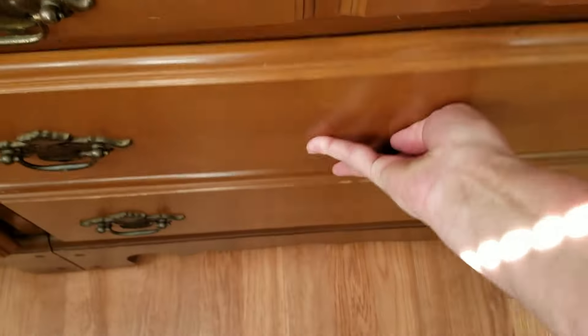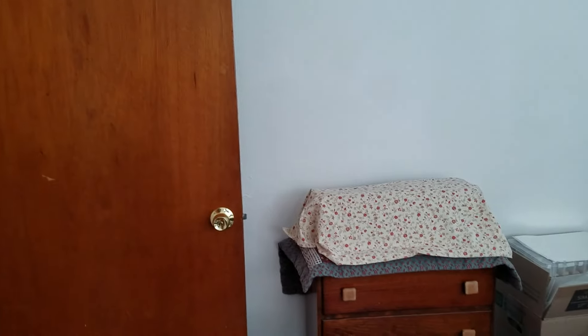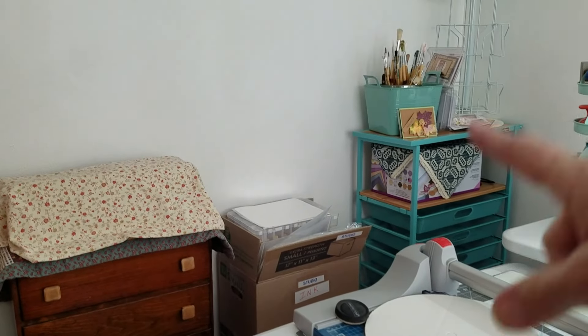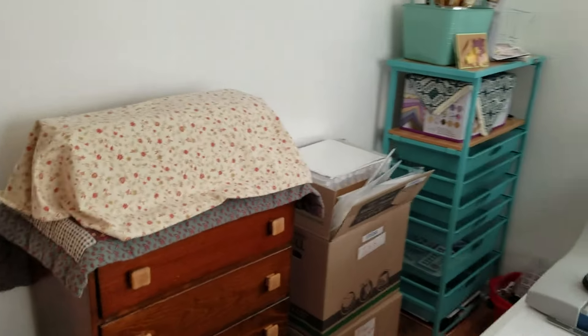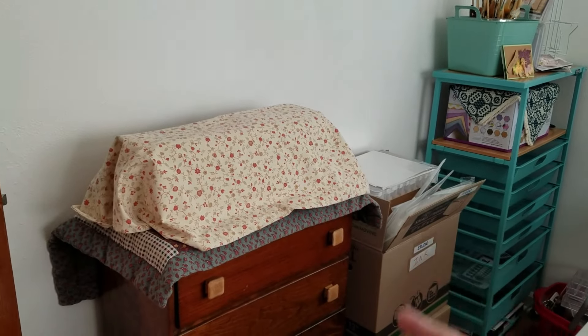So I've got two drawers done. I know that seems like not much progress to you all, but it's a big progress to me. Now, the origami cart — there is a second origami cart that'll go right here where these boxes are.